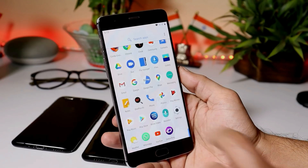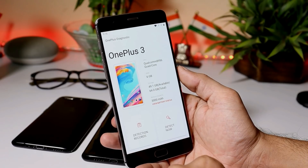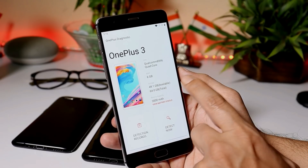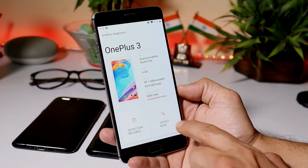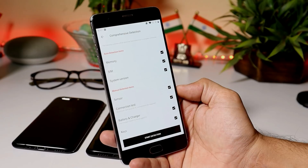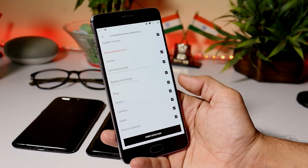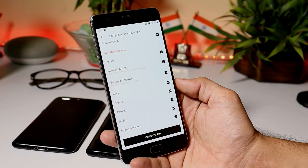Right now you can see I have the OnePlus Diagnostics application installed on my device. It gives you basic information about your device, including RAM and processor. With the help of this application, you can also detect different bugs on your device by starting comprehensive detection, which includes memory, SIM card, system version, sensors, connection test, battery and charger, keys, screen, camera, audio, and phone vibration.